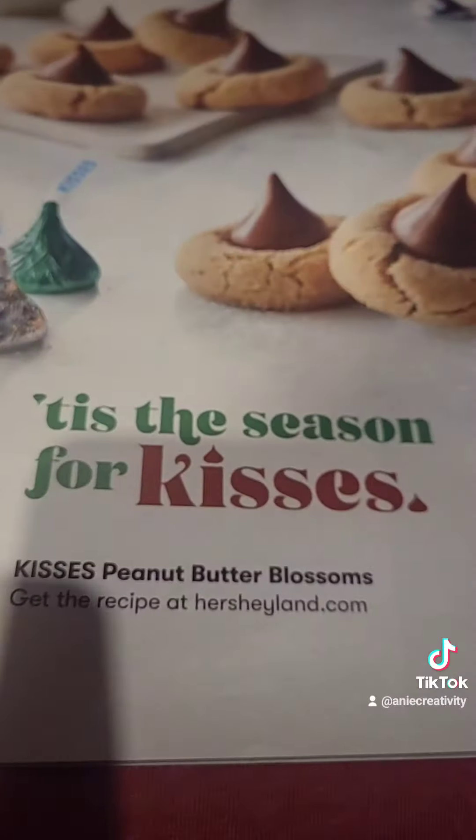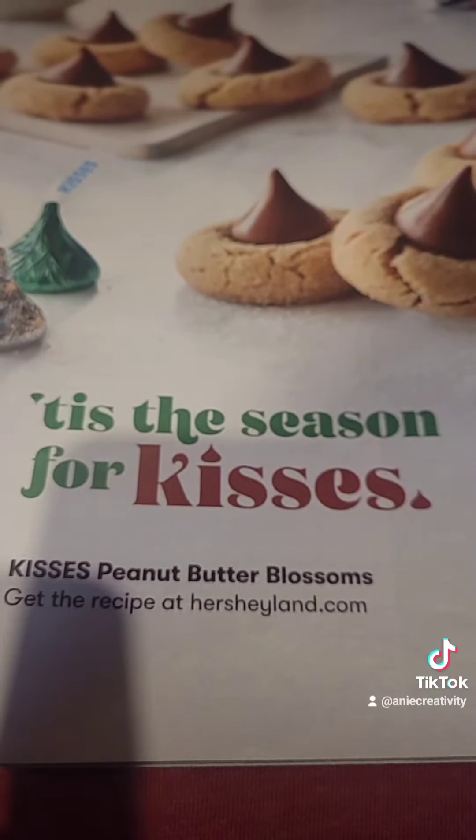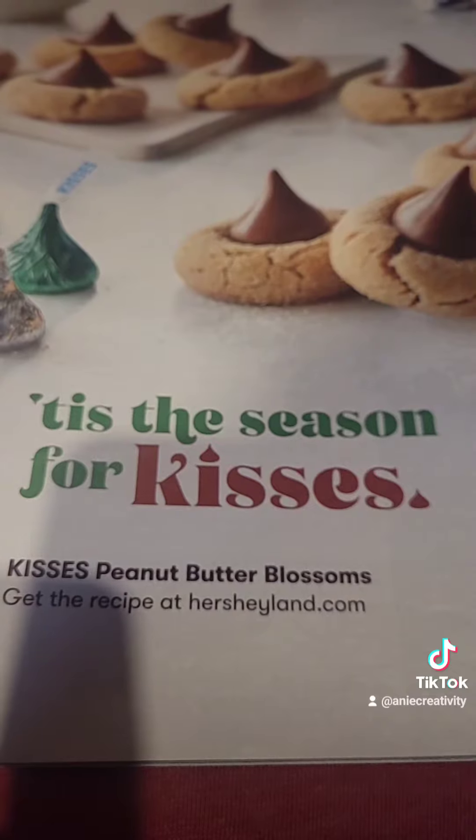Definitely gonna take this little saying here because that's really cute — would be cute for Halloween, Valentine's Day, or Christmas.